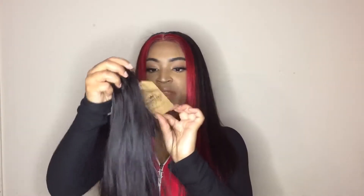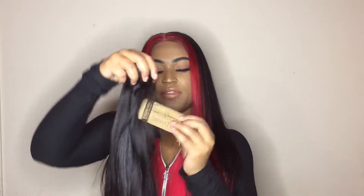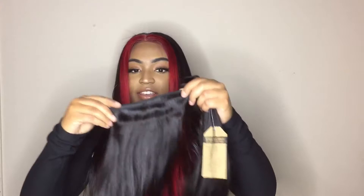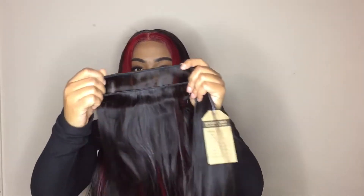This is what the extra bundle looks like. You can see all the flyaways I'm talking about. This is the 20-inch and it has a little tag on it that says Wiggins Hair with all the specs and text on it. The weft — back when I used to glue my tracks in for a quick weave, this would have been life because there's enough space to get the glue on there.